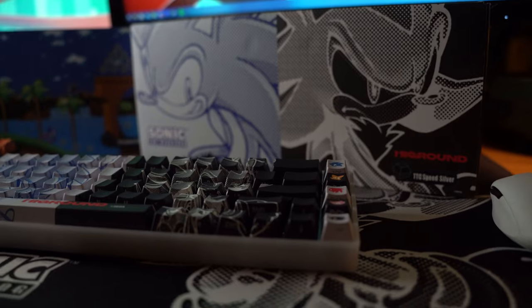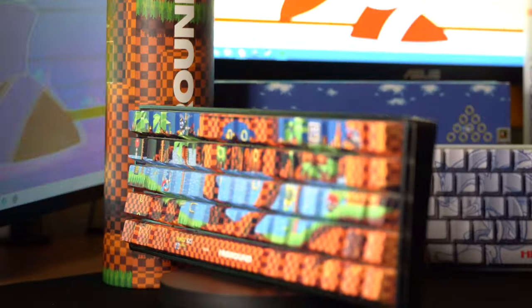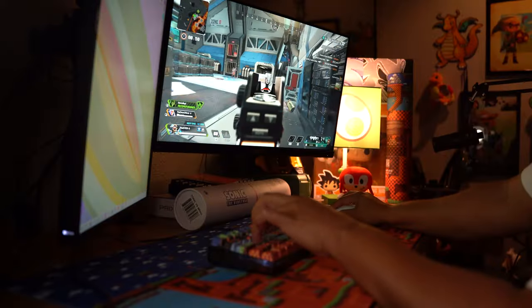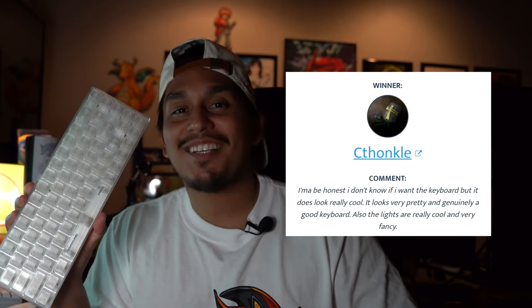This is a review of the Sonic High Ground keyboards. But before we get started on the review, I want to announce the winner from last video. The winner is C's uncle. Congratulations, I'll be reaching out in the DMs to get your information so I can send this bad boy over.